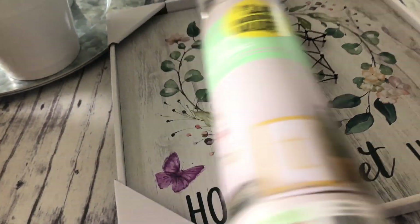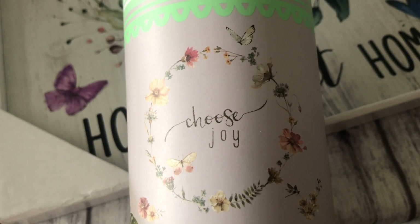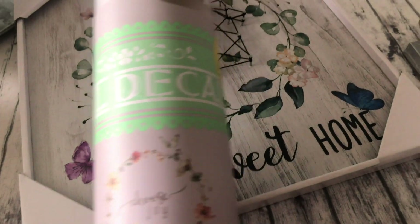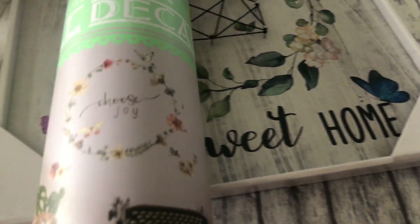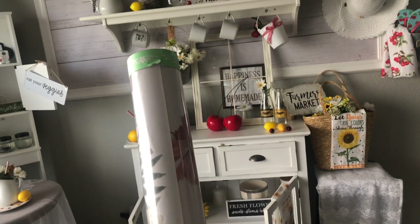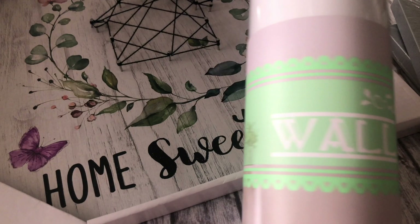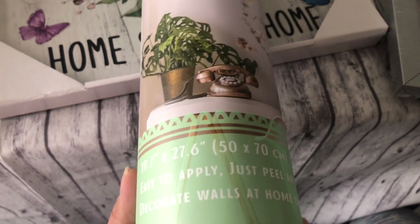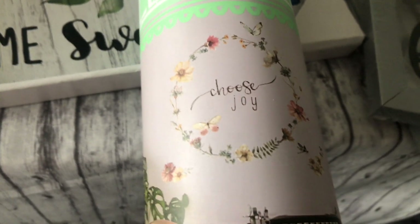It reminded me of it. Look how beautiful that would look in a space. It says 'choose joy.' I thought it was so pretty, and it reminded me of this to do a little house — how beautiful. This big plaque — look how big it is, it goes all the way up. It's a wall decal and it was $3.49. The size listed is 19.7. For $3, I thought that was really cute.